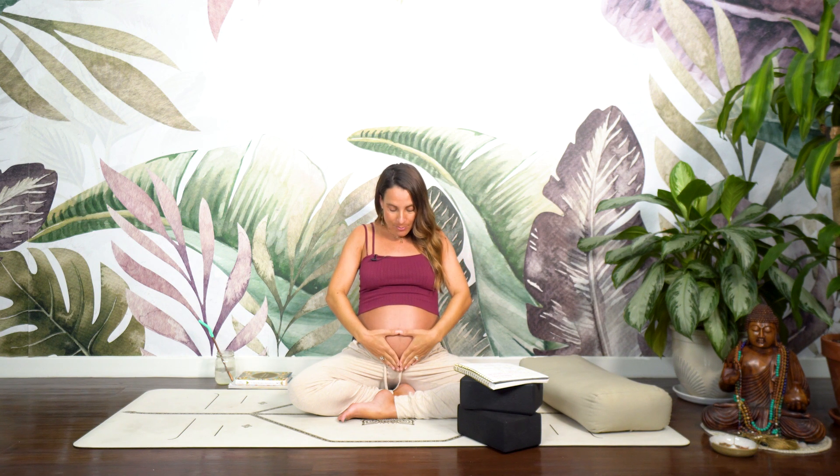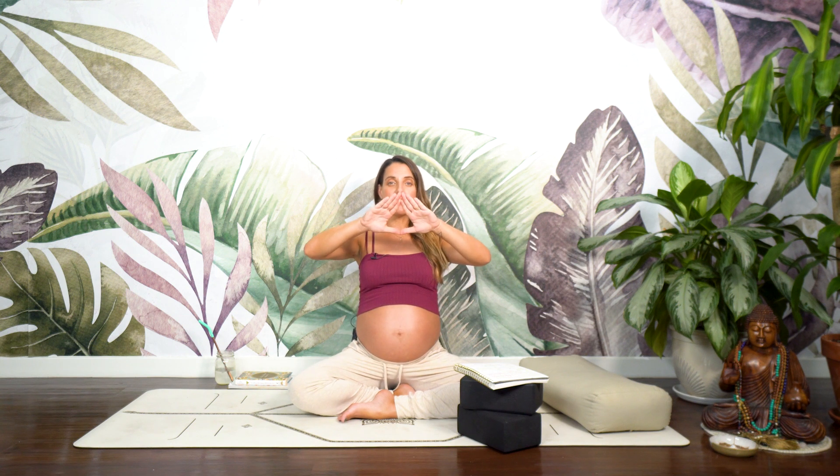We'll take what's called the tri-murti mudra. To do that, thumbs will connect and index fingers will also connect, creating a triangle-like shape. Turn that upside down and the thumbs will rest right beneath your navel center, with the rest of the fingers pointing down towards your groin. From here, roll the shoulders towards the ears and allow them to empty behind you.